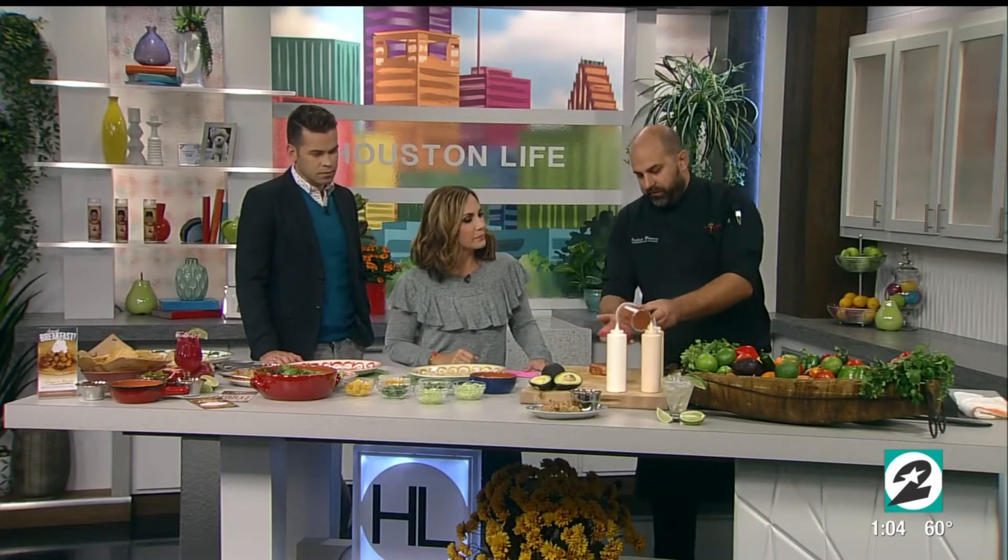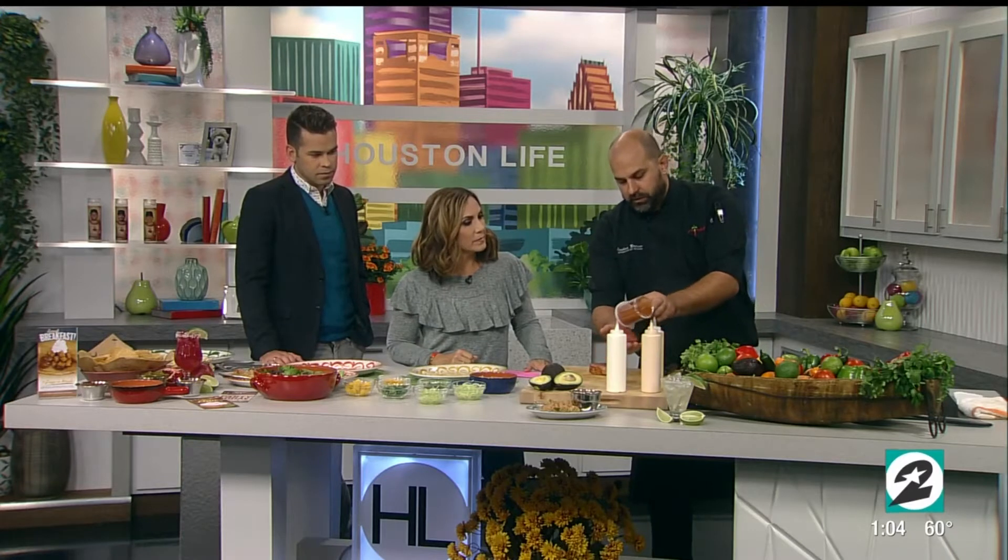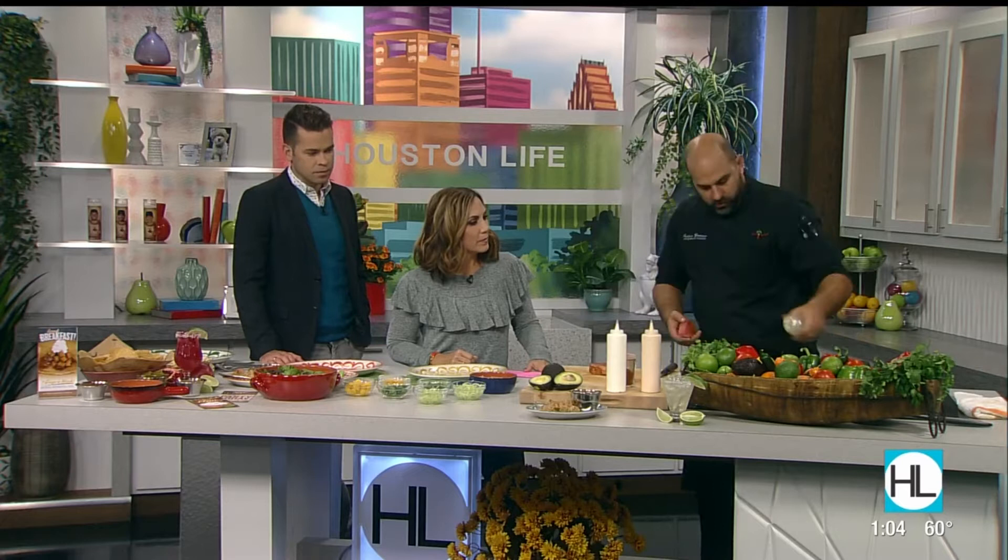Start off with a raw piece of ahi tuna. You always want to pat it dry — I went ahead and did that a little in advance. Pat it dry so the seasoning will stick to it. We have our seafood seasoning, and we lightly dust all sides of it. Then you just want to come in here with a little bit of oil in your pan.